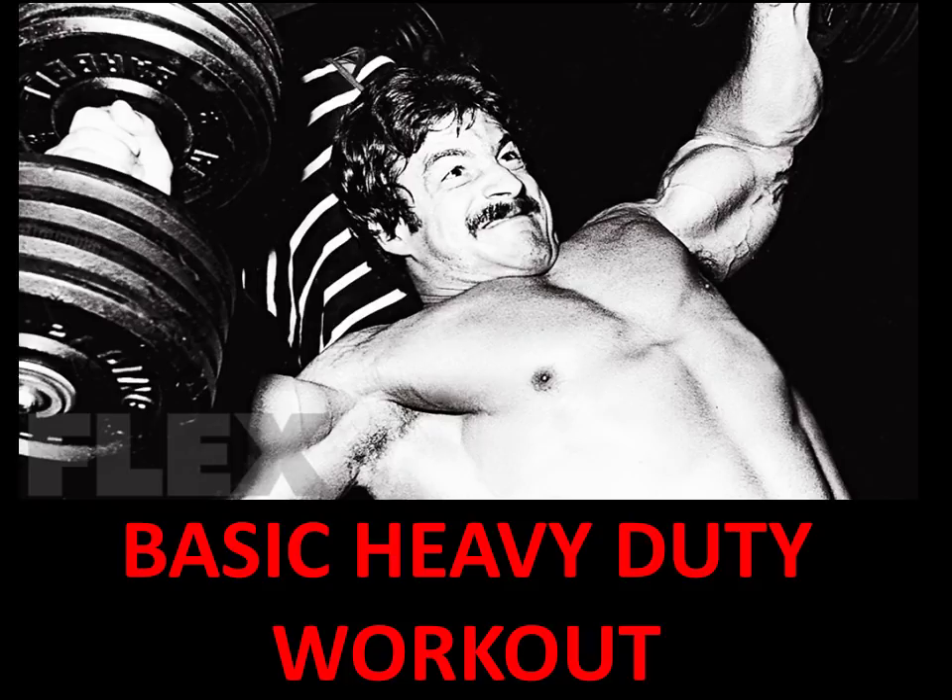Today we're going to focus, in particular, on Mike Mentzer's principles of increasing intensity gradually to structure a basic heavy duty workout.